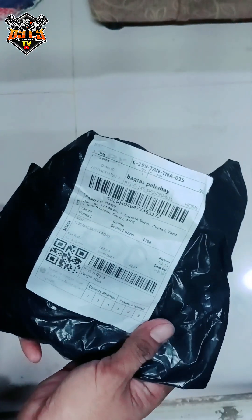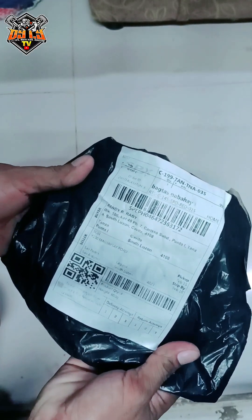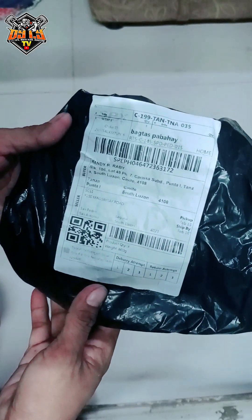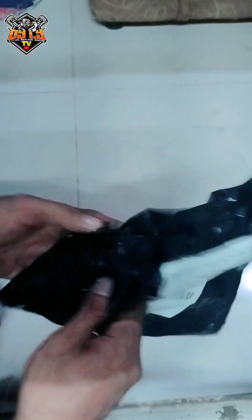So ito, sa Shopee. Binili ko ito — tatlong piraso lang ito. Ito ay isang metal cap, less than 100 pesos lang yata ito, parang nasa 35 pesos ang isa — 105 pesos total.